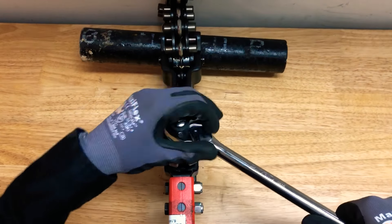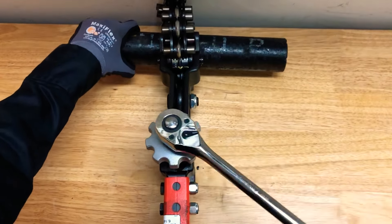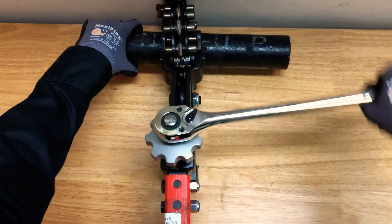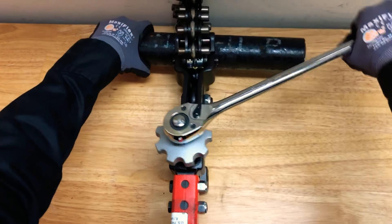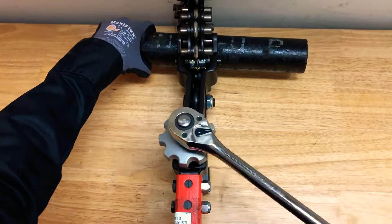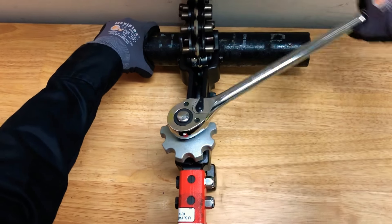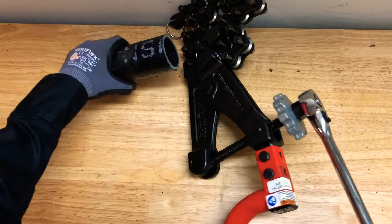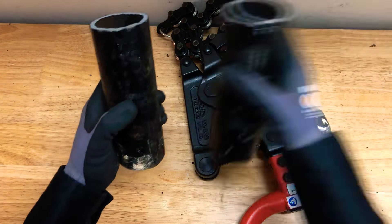Place the ratchet wrench on tight. There we go — look at that. Beautiful cut.